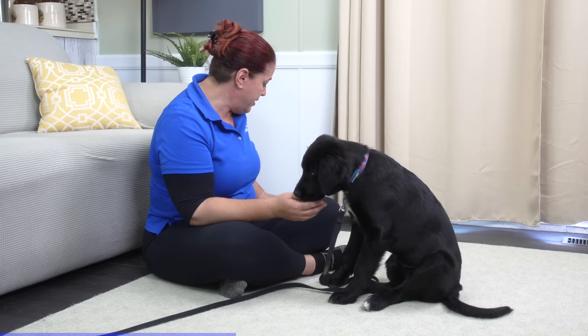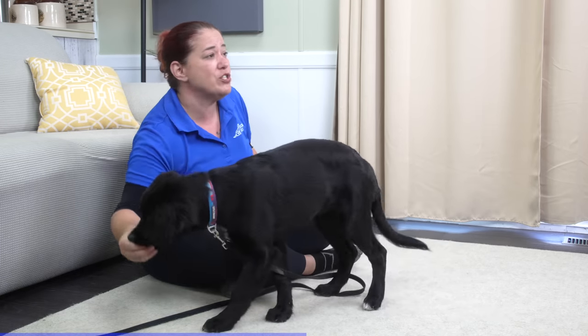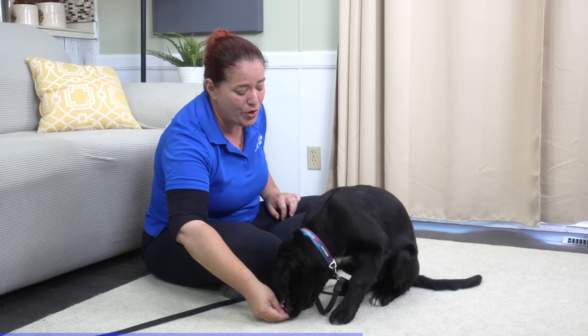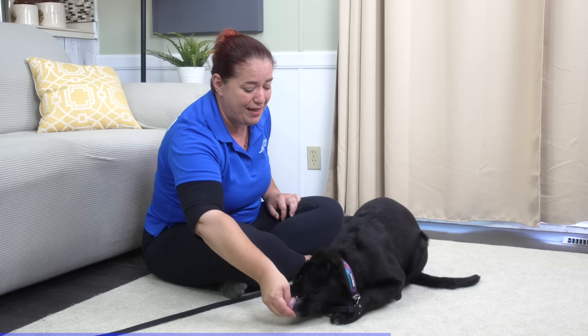This is a fairly new process for Storm. She wasn't quite sure on how to lure and was having a hard time even just following the food. So the first thing I'm going to do is teach her that following that food results in her getting that food.